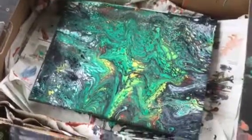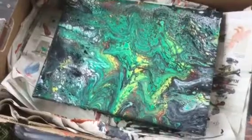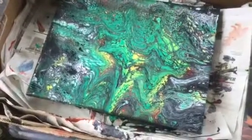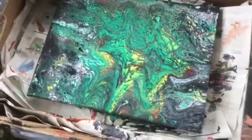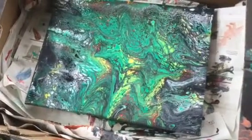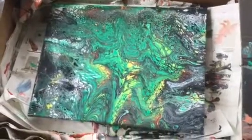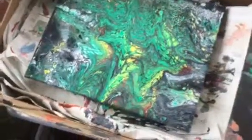Hi folks, I just recently started painting and decided to try flow painting, blow painting — whatever you want to call it. Anyway, that was my first attempt, and now I'm going to show you a couple of things. It's about buying cheaper products, especially when you're like me, just starting out.